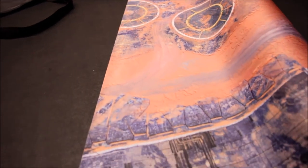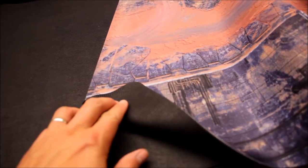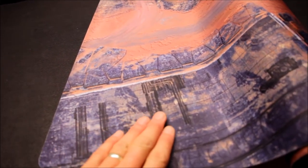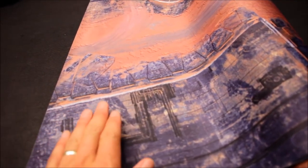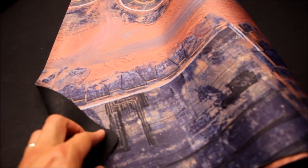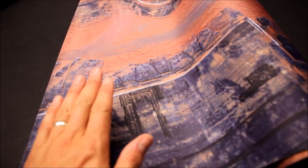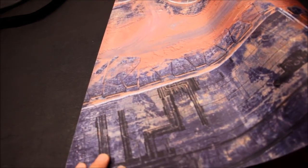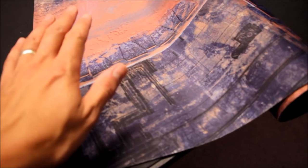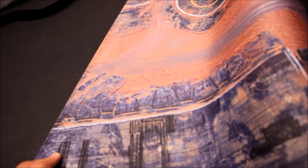I've just taken it out of the case here just to show you the material. These Battlemats are made out of the same kind of rubber that you get from a mouse mat for your computer. Then there's a fabric on top that's printable, and they print the design on top of it, so you've got a nice grip. There's a nice surface for the printed design, and it's nice and quiet when you're rolling your dice.